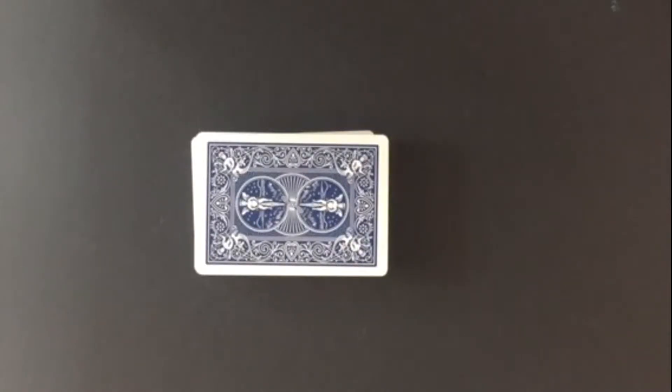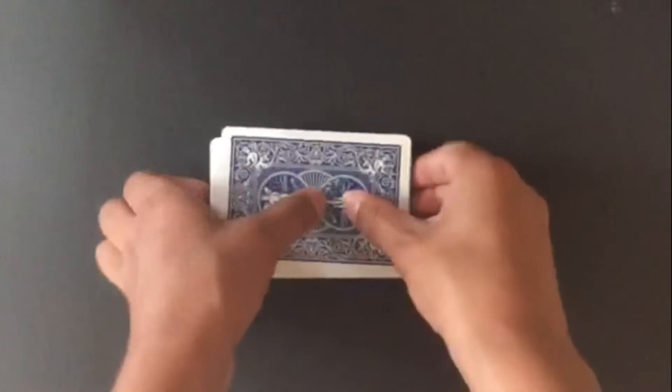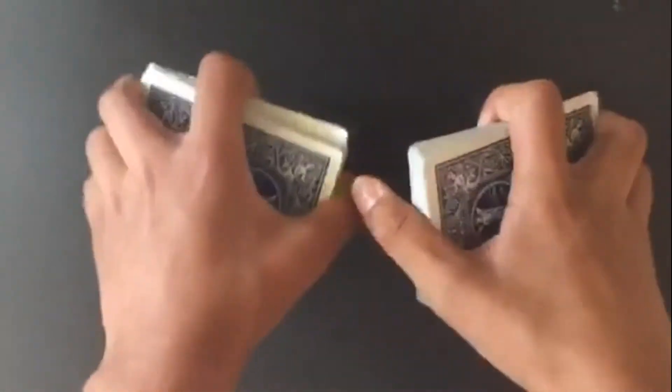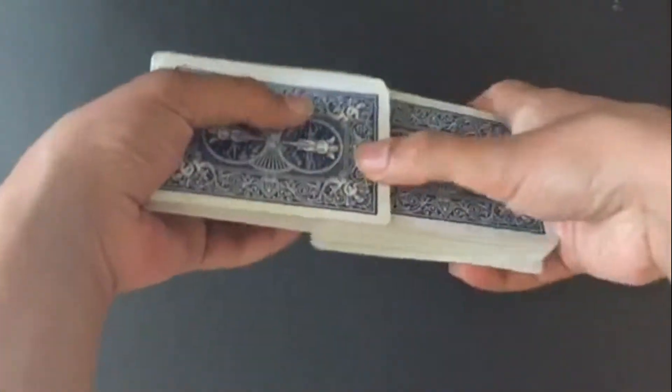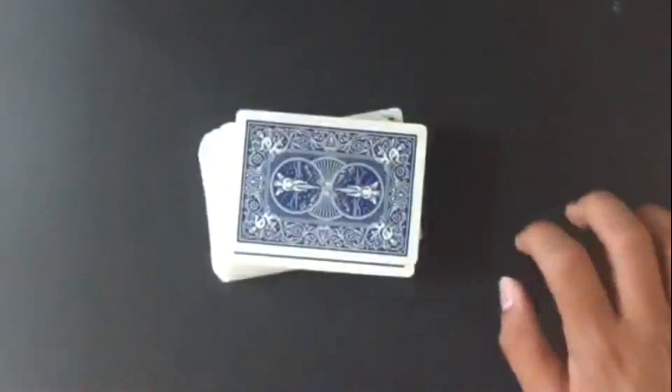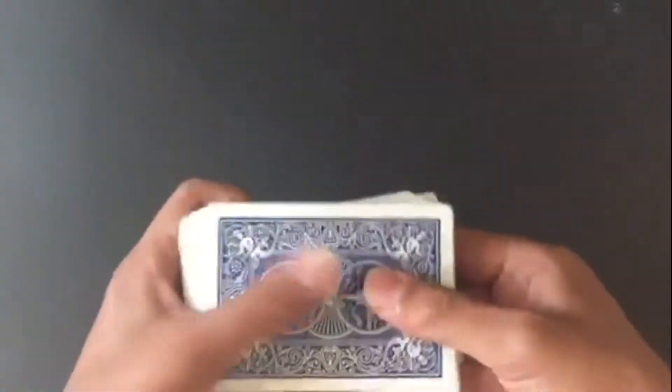Today we're going to be learning how to do the riffle shuffle. A riffle shuffle is a shuffle that you do with your cards like this — this is a side view. If you're a beginner, you should always do the riffle shuffle on a surface, but when you get more advanced, you can do it in the air.